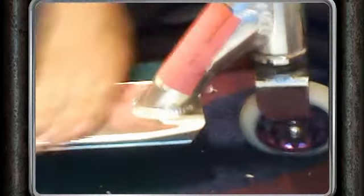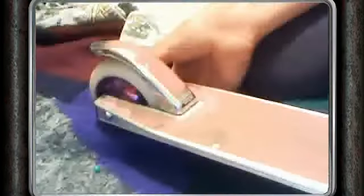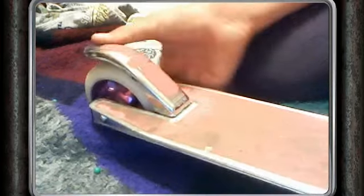Razor Ultra Pro V2 deck — very good. I recommend it for, not expert, but like, if you're good on the park, you can do it. And saw blade grip tape, pink, from Sport Chalet — really good.